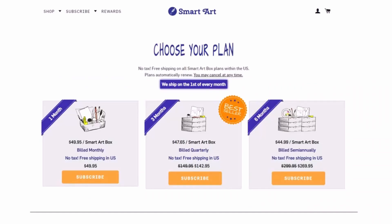The price for one box for one month is $49.95. For three months it's $142.95, which is about $47.65 per month. And for six months it's $269.95, which is $44.99 per month.